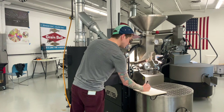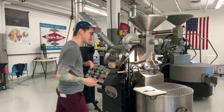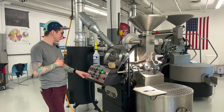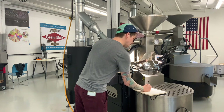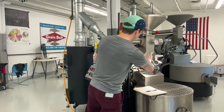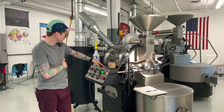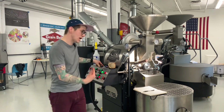346°F at five minutes. Starting to get a little bit of that tan coloring going on right now. I'm going to decrease gas by about 20% here. From 5 to 5:30 we moved at 13 degrees in 30 seconds. Now we're sitting in about a solid tan and just starting to get a little bit of a darker hue. 6 minutes: 371°F — 12 degrees in 30 seconds.